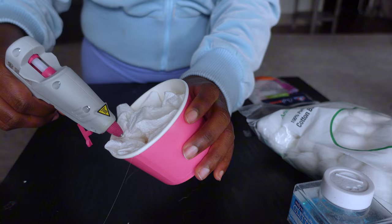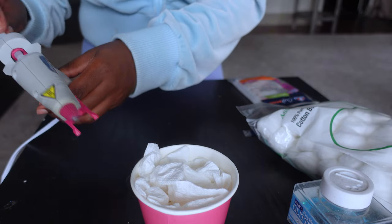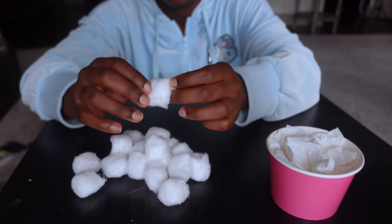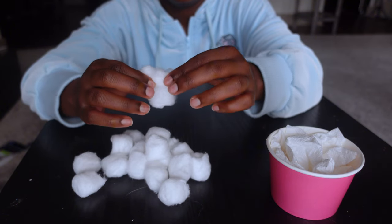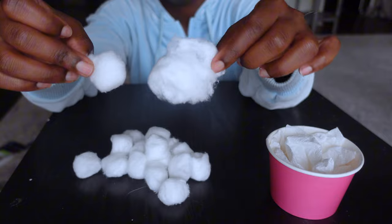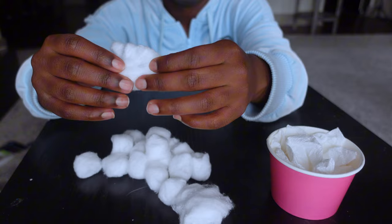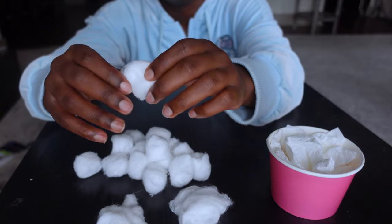Take the glue gun again and hot glue the paper towel to itself so it becomes more compact with no free spaces. Once that base is ready, grab a handful of cotton balls and stretch them out — very delicately, you're not trying to rip them, just fluff them out as much as possible. Your final piece should look two or three times as big as the original compacted cotton ball. This fluffy effect is going to give us our icing look for the cupcake.